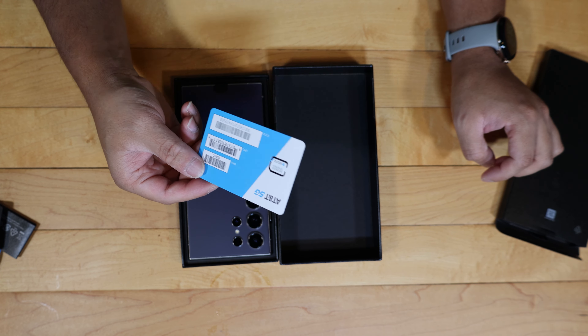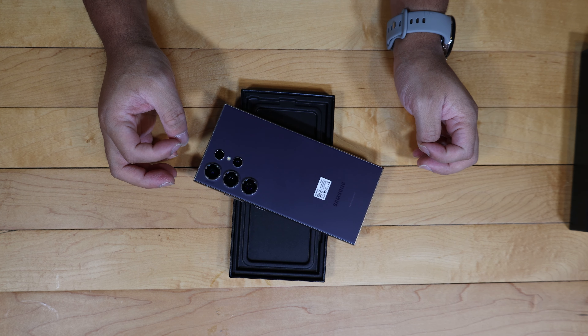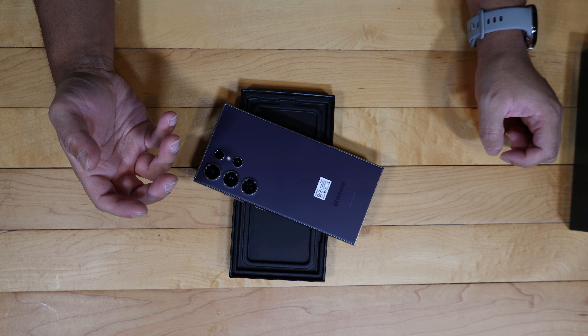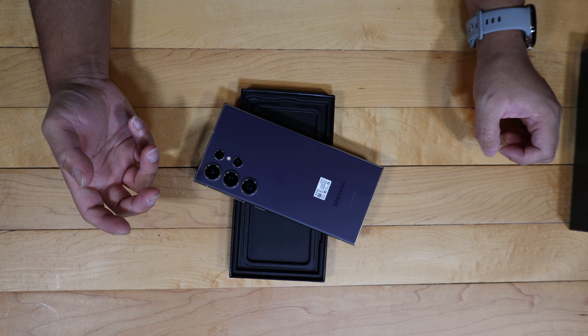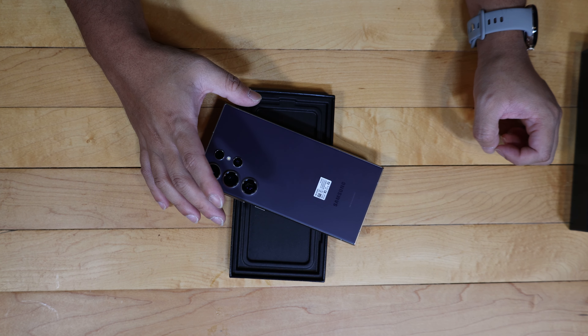You do get a USB-C charging port here. This charges at 45 watts wired and 15 watts wireless — don't quote me on that. Sadly, Samsung chose to opt out of the Qi 2 wireless charging standard, which I was really hoping they would adopt. I think everything is going that direction since it gives you MagSafe compatibility like the iPhone has. I really wish Samsung had gone with Qi 2 for that MagSafe compatibility.